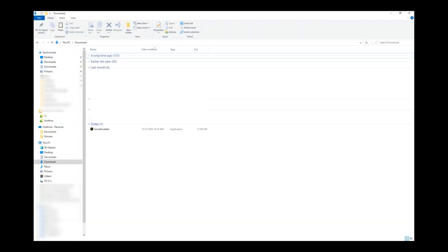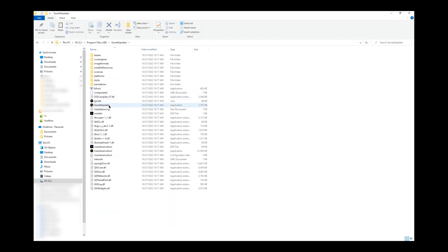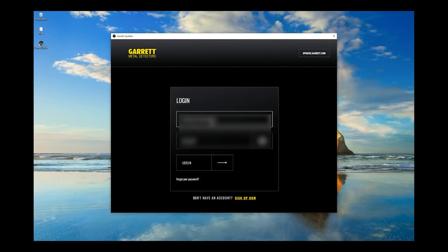Navigate to where your Garrett Updater was installed and click on the Garrett Updater Application. After it launches, you will be prompted to log in. If you have not yet created an updates account, create one now and log in.